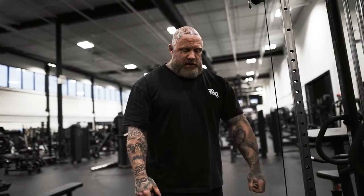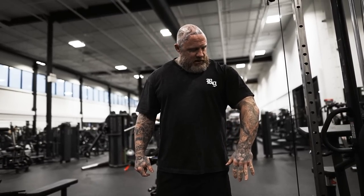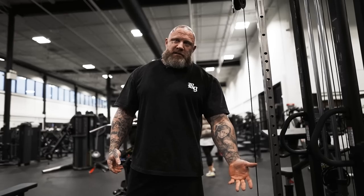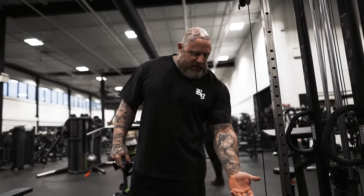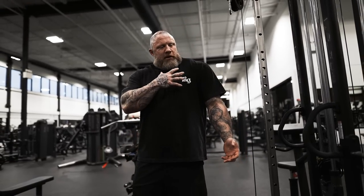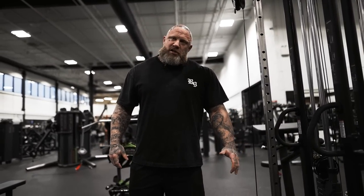But he also has this problem where, because of his shoulder development, he's turned forward like this a bit. So everything he does, he's super pronated — he's forward here. He doesn't stand upright; his arm has a hard time hanging straight. Everything's like this all the time. So you try to put him in positions where his hand is supinated or even relaxed at the shoulder, and his shoulder won't let it happen. He's so bound up and developed up here that his arm rotation is shot.